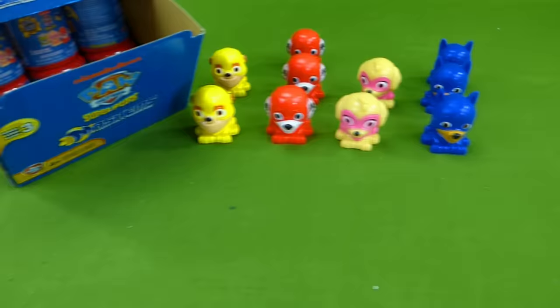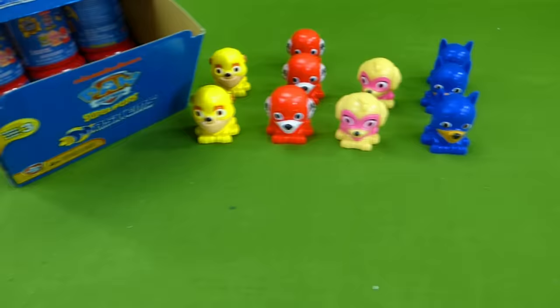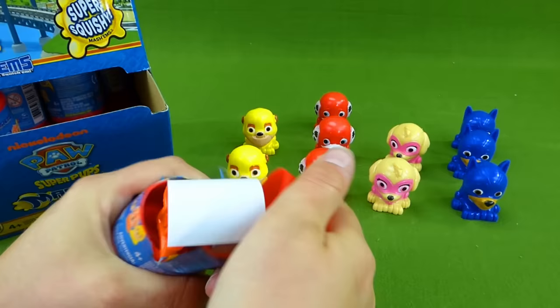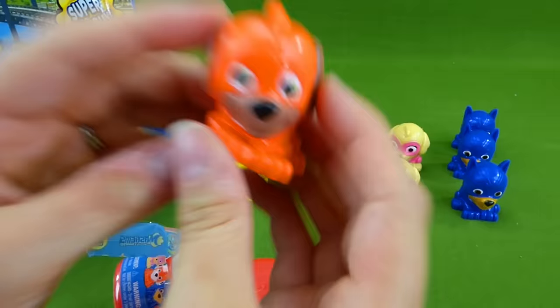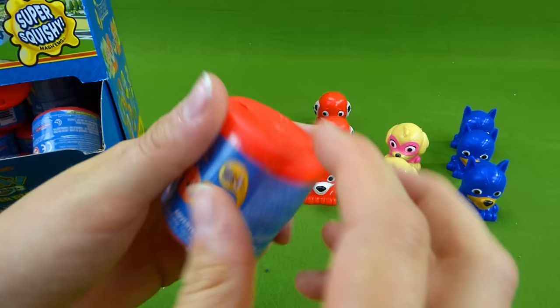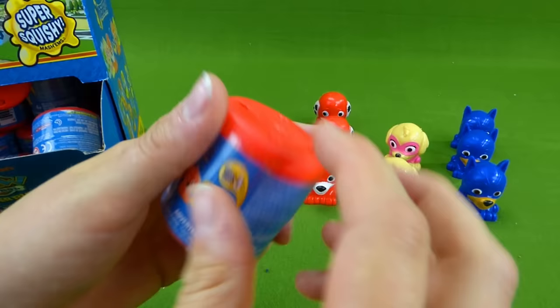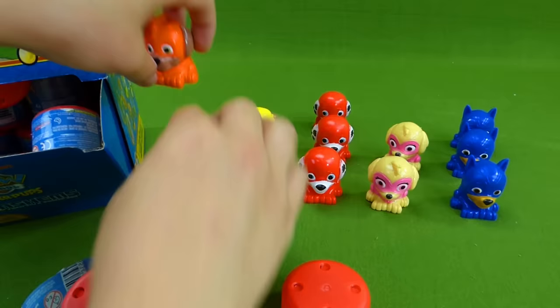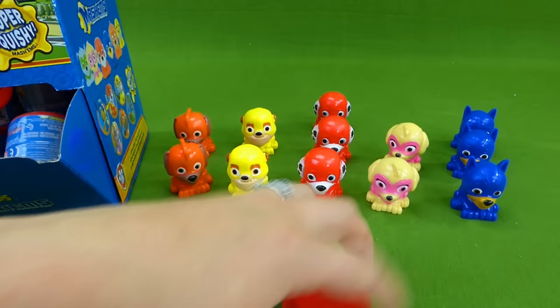Here is our box of mashems and we are going to finish opening up until we find Rocky and Zuma. So let's get started. Here we go. Zuma! We found you! Way to go! You've been hiding this whole time. Alright, there's Zuma. Do you think we can find a Rocky in all of these? Let's keep looking. Will this be our missing Rocky? It's another Zuma! Now that's silly! We've got two Zumas, two Rubbles, and two Skies.